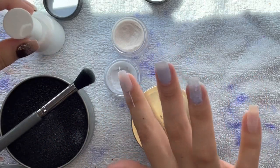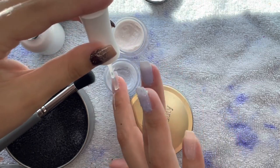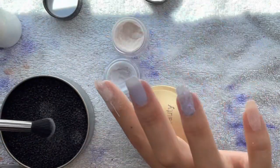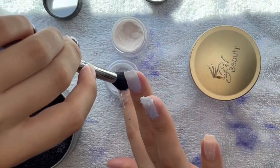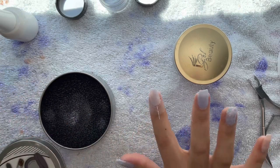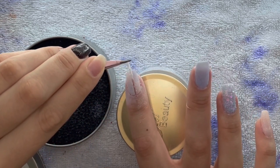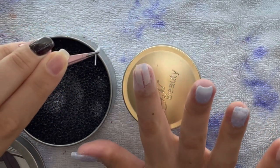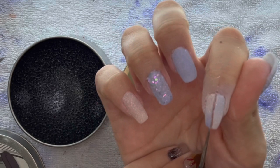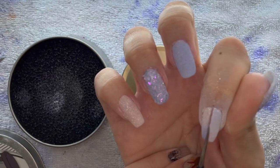In my head I kind of wanted to do like a frozen unicorn nail situation — still wintry, icy, and cold in vibe, but not necessarily tied to Christmas or New Year's. Kind of just getting out of the holiday vibe and going into just a wintry vibe, because not everybody is a holiday freak. But I am! Anyways, I removed that tape.